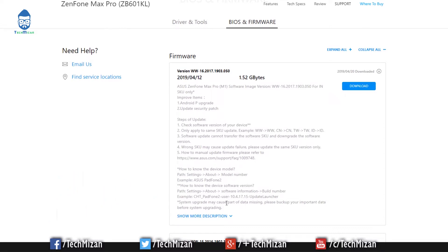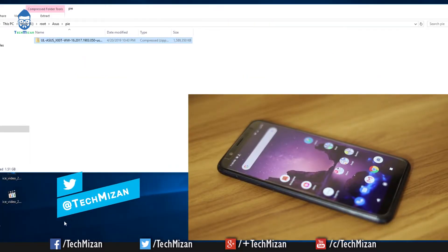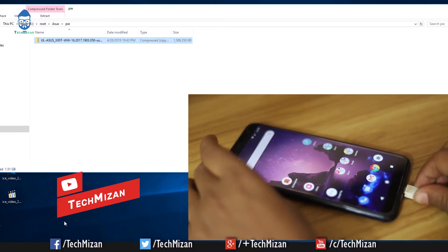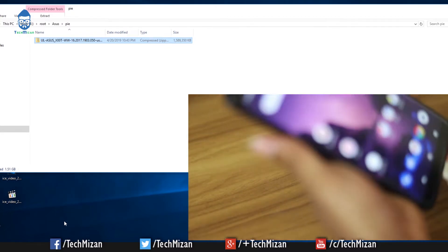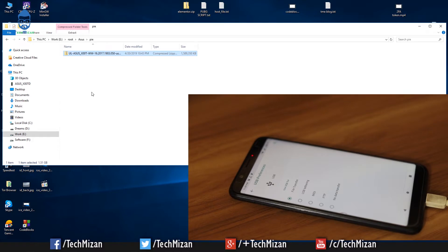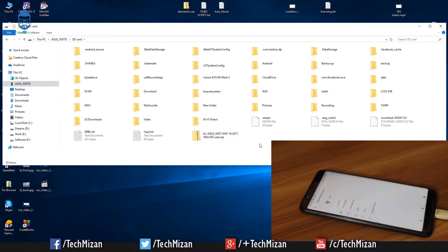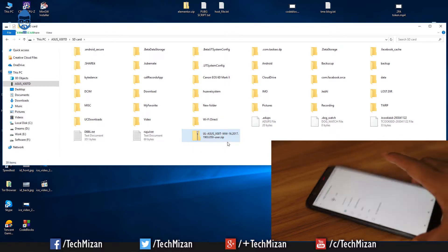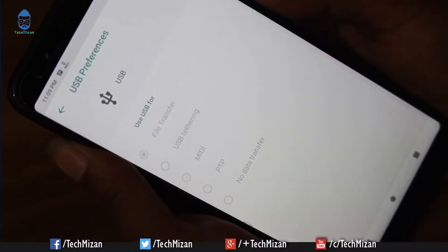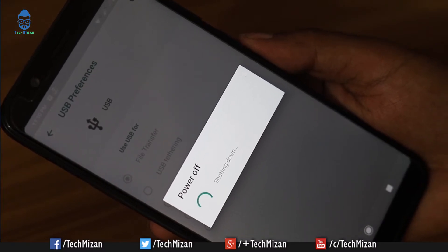After downloading the file, connect your phone through the USB cable if you're using a PC or laptop. Select file transfer, then go to your device, go to SD card, and paste the file there. I have already done this step. Then disconnect the USB cable and turn off your phone.